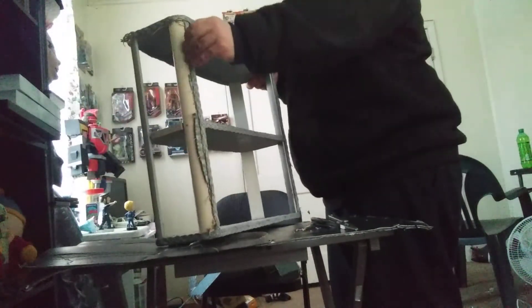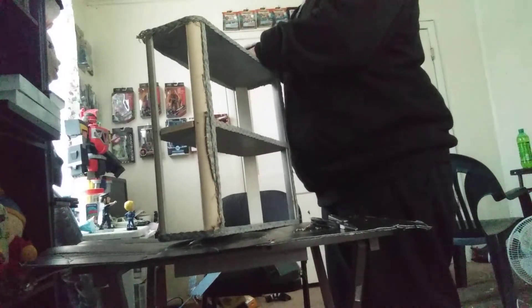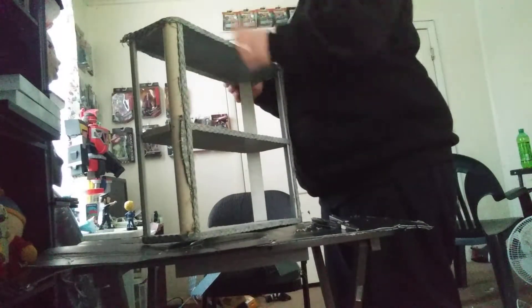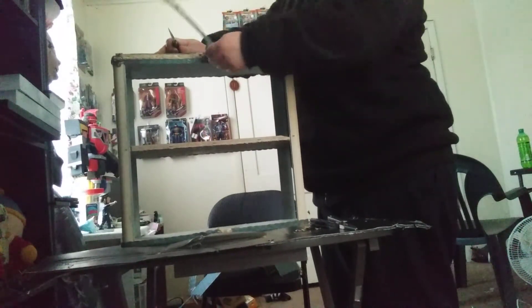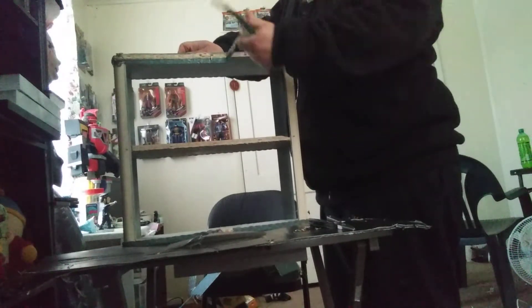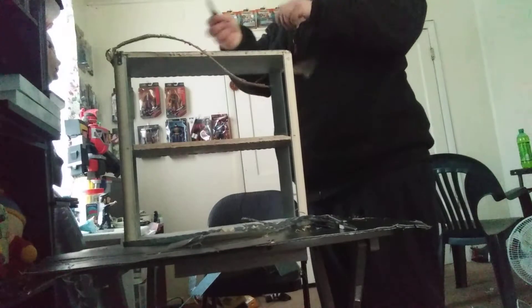So far, I got the back done and both sides done. Now for the next part — not necessarily a hard part. As you can see, I am now doing the trim. You may not need the pliers for this. If you have a good enough knife, it may be easy.